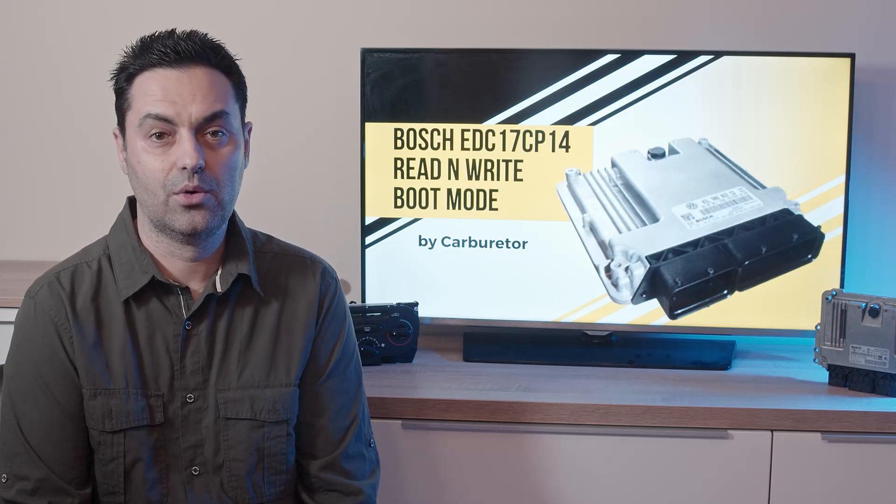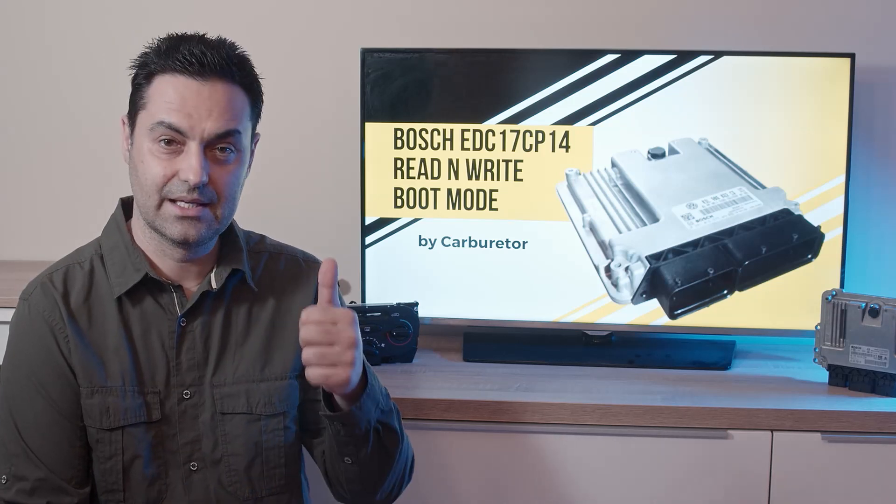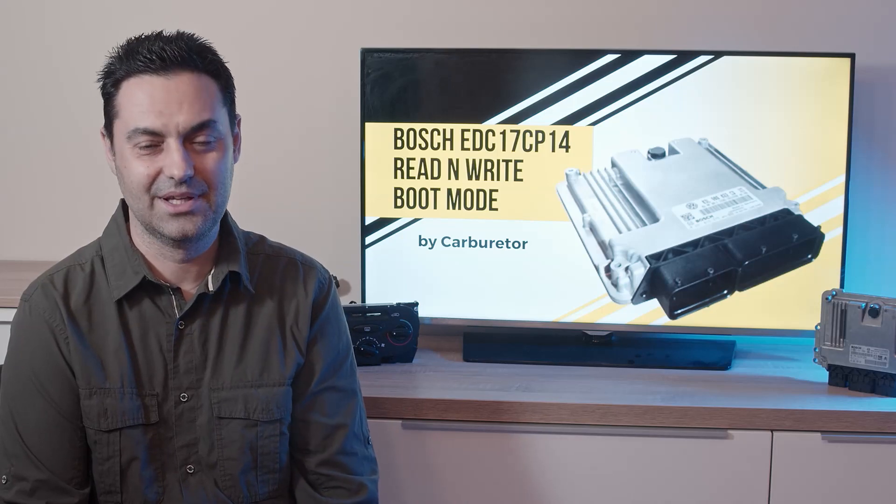Okay friends, I hope this episode of Carburetor was useful to you. If so, do not hesitate to subscribe to the channel. From me, Nico — bye for now, and I'll see you in the next episode.